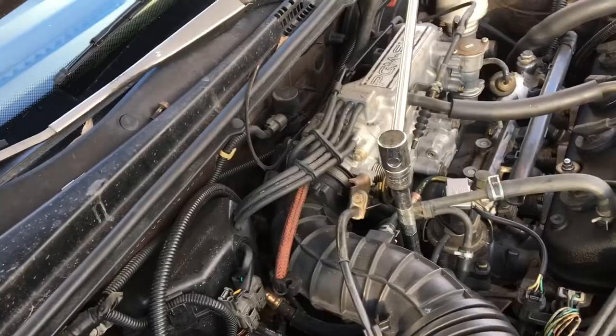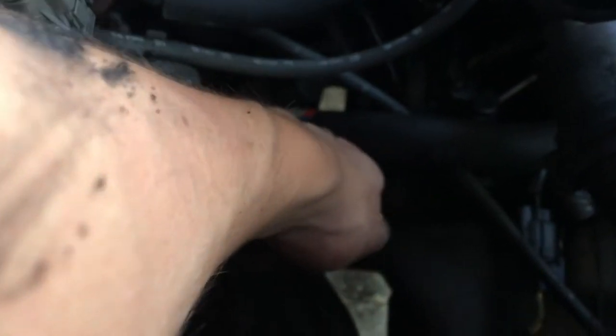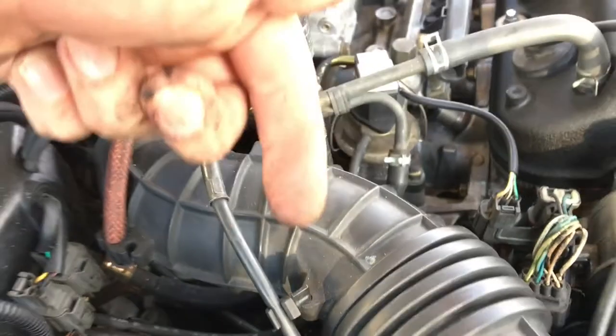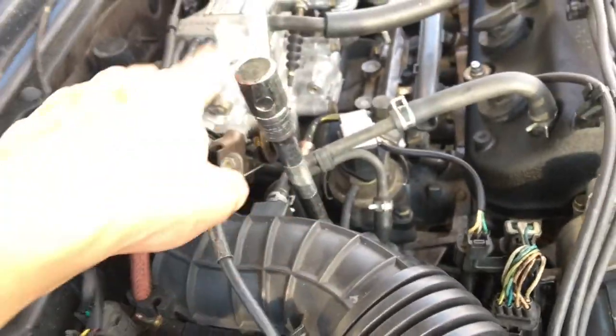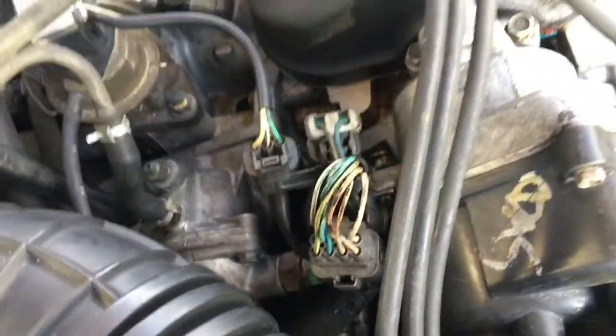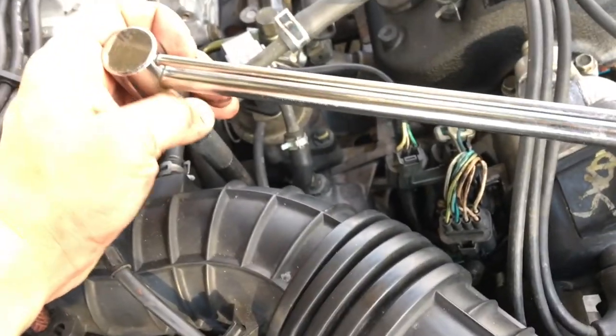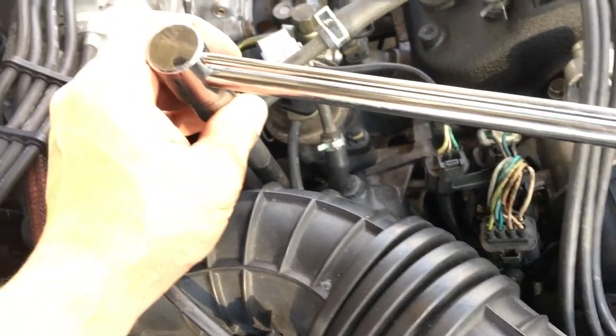I took out the first one with a simple wrench and a small extension — I just put my hand in there and did it. You have to go under the heater hose to get that first bolt on this side, and then get the one that's more toward the center of the car. You can see it goes all the way down there — just get it out and that's it.